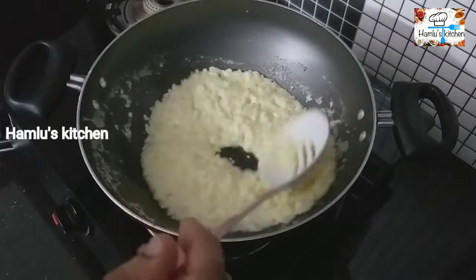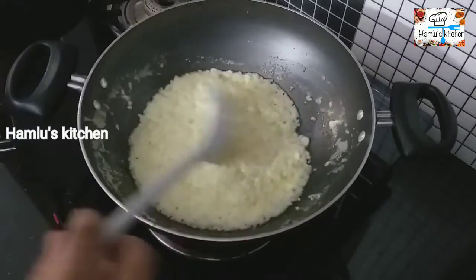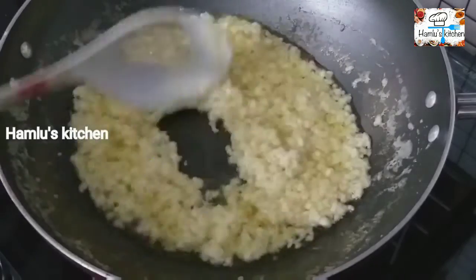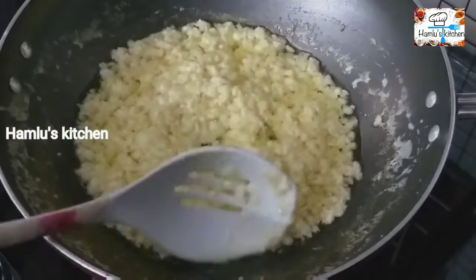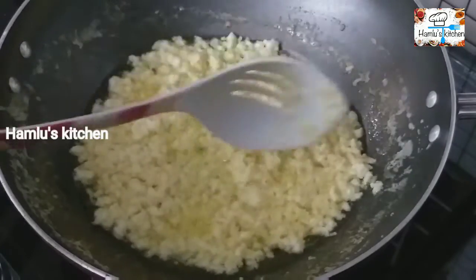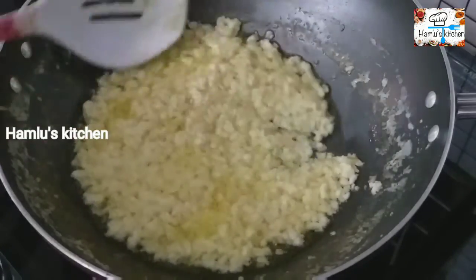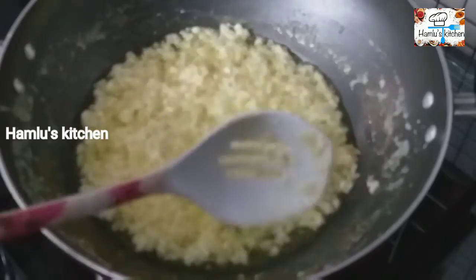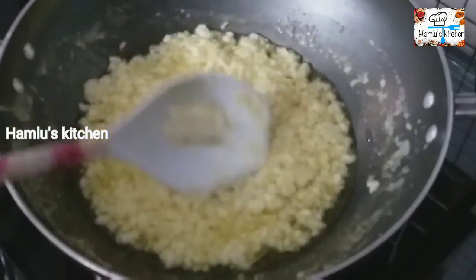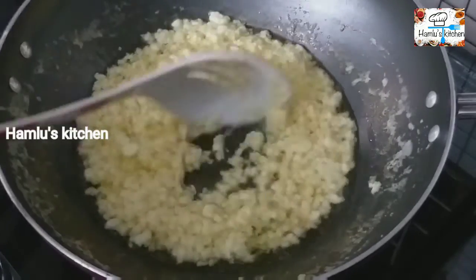It will be a good taste. We will put the paste on top, separate the paste on top, then put the paste on the bottom.